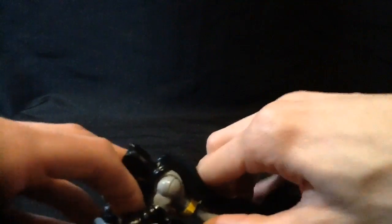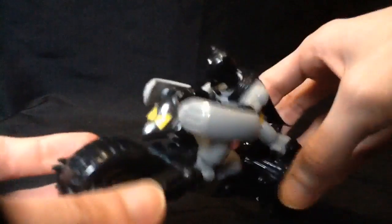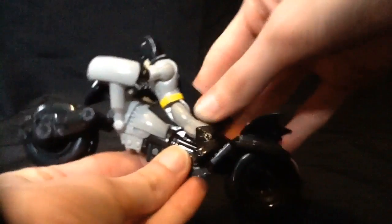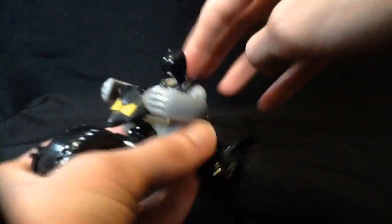His feet rest all the way back here, which is kind of awkward, but he's sitting on it. Kind of looks like he's flying. If you really wanted him more flush to it, you could push it all the way down.